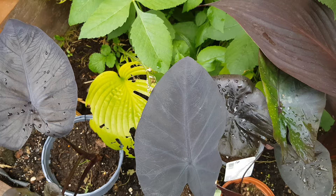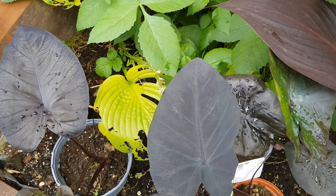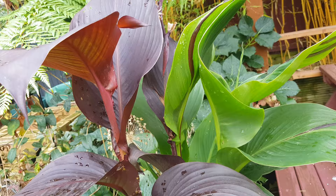Just before I move on to show you another side of Canna Cleopatra, can you spot the difference between these colocasias? I have got two — actually three — black colocasias here. They're all black colocasias but with different names. I have posted a video on which one is which if you can't figure it out.